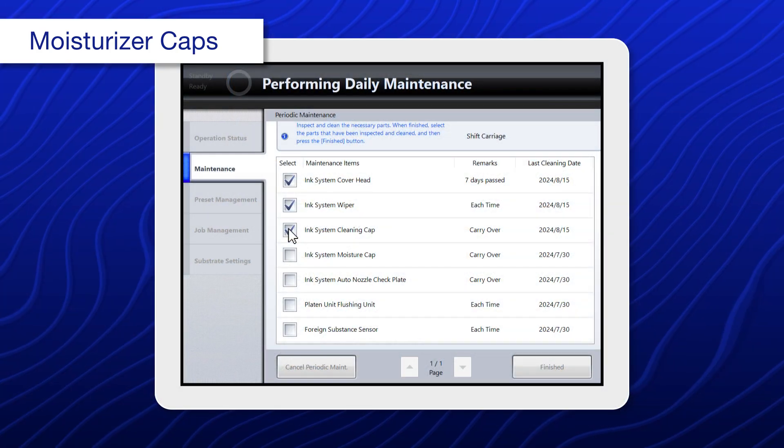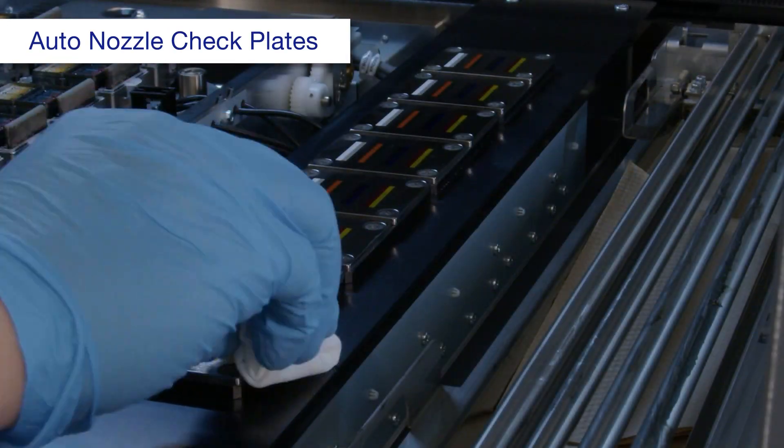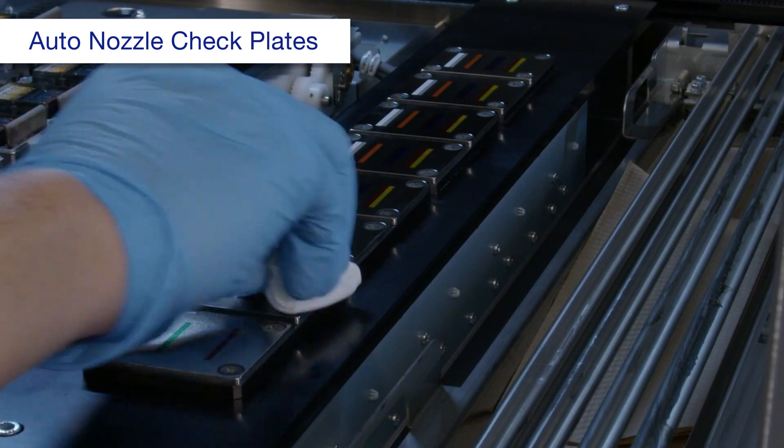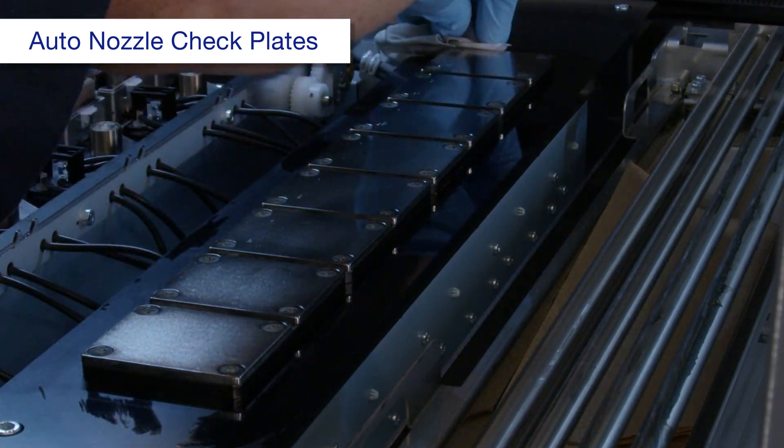When you're done, select ink system moisture cap. Using a polyester or nylon cloth dampened with alcohol, clean each auto nozzle check plate. Clean the board around the plates.